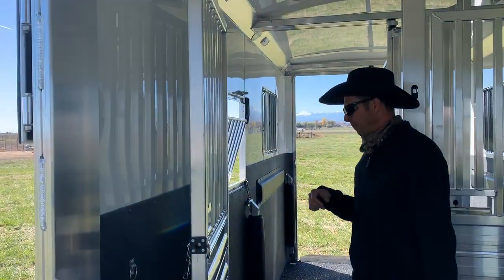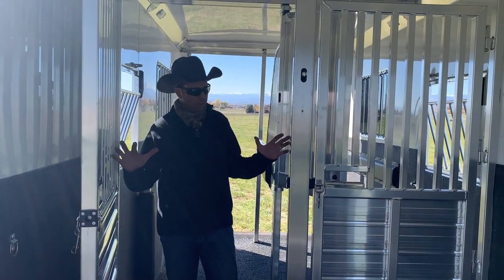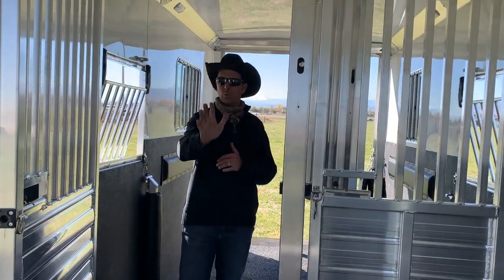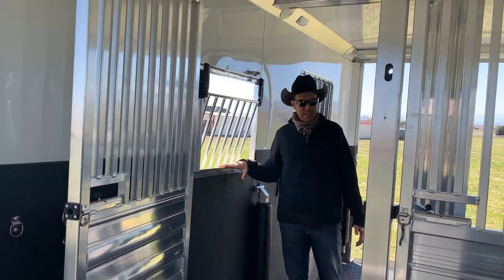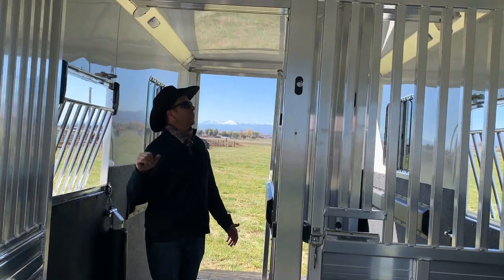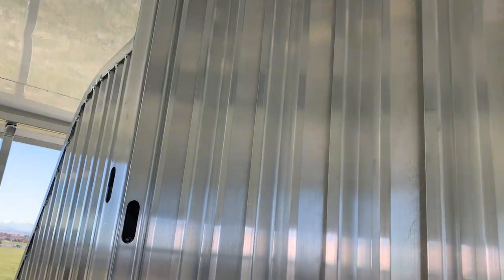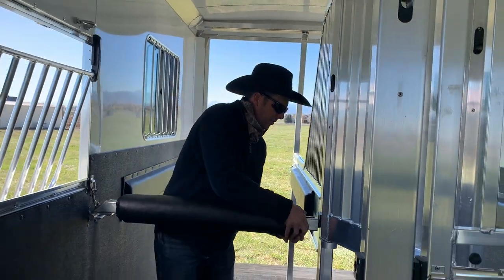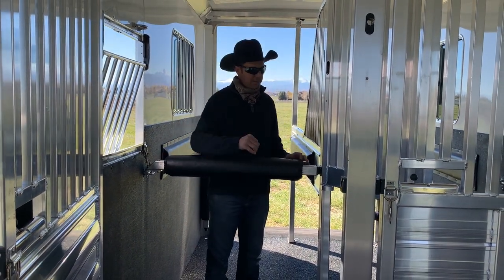Dutch door over the ramp. You can see we've got what we call the stud doors here. This is all removable, but it allows you to open up everything completely so you can walk all the way through with your horse and out the trailer. Drop down windows at the head side of each horse so you've got access from the outside easily. You can see this particular setup is going to have the QuietRide divider system, so these latch in nice and quiet and really positively so we don't have any pins in them.